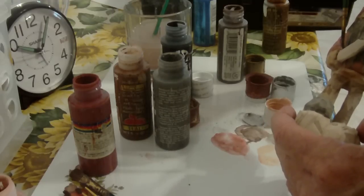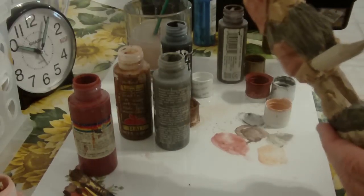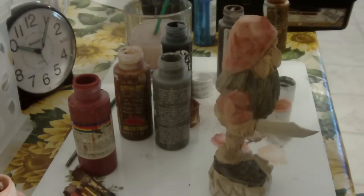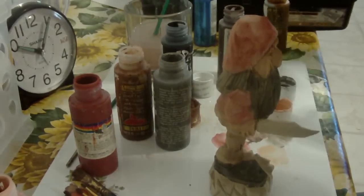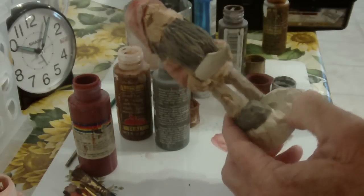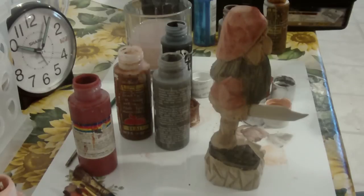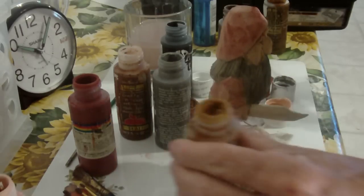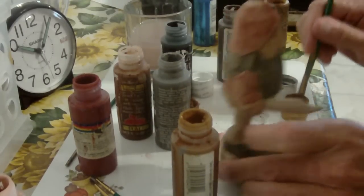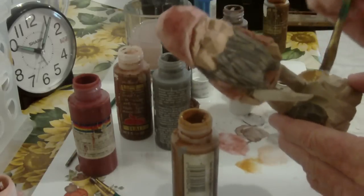Just a little bit in here I need to get in. Now let's go ahead and do the little rock that he's sitting on. I'm just going to use a little bit of this color here — it's just a little golden brown is what it is — and I'll use a little gray with it also.